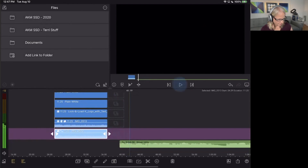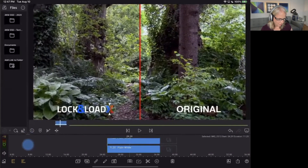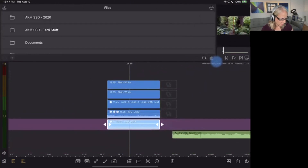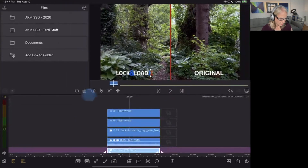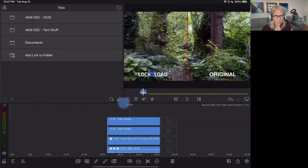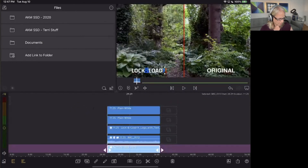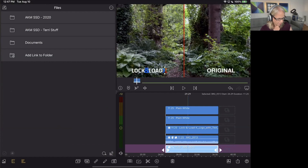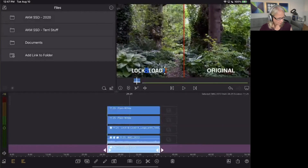That brings us to the next thing — we can now resize the UI. If you want a larger library, more timeline tracks, or a bigger preview, there's a handle right in the center of the three panels that you can grab and drag in any direction. To get back to normal, just double-tap it. Each of the layouts down here has its own setting you can adjust and save — so if I go back to my corner, it saves that. It's really the most fun of everything, just being able to adjust your UI the way you want.